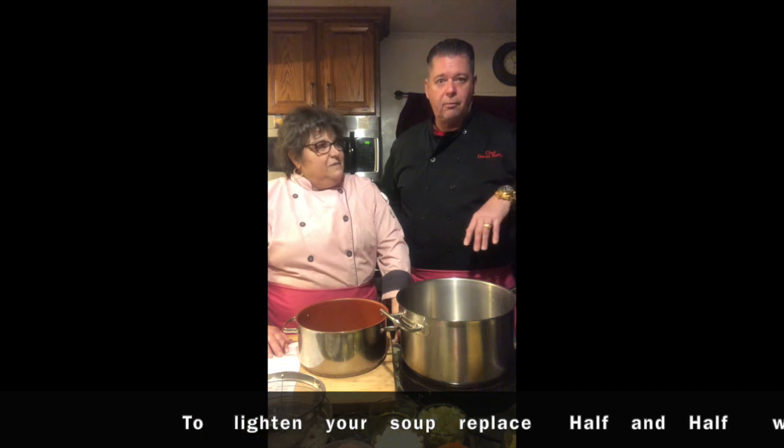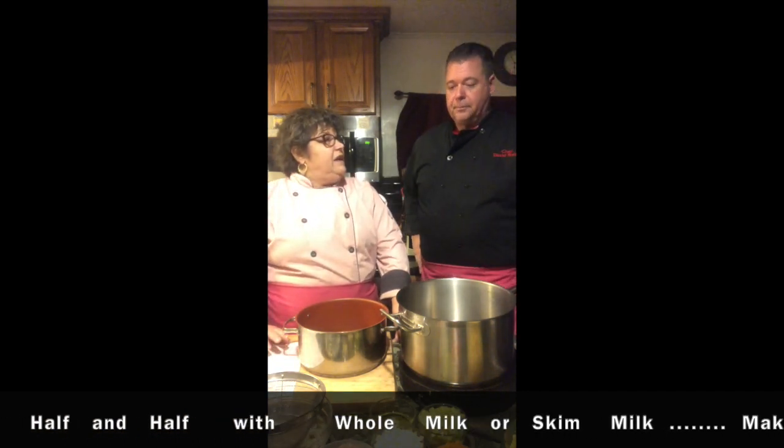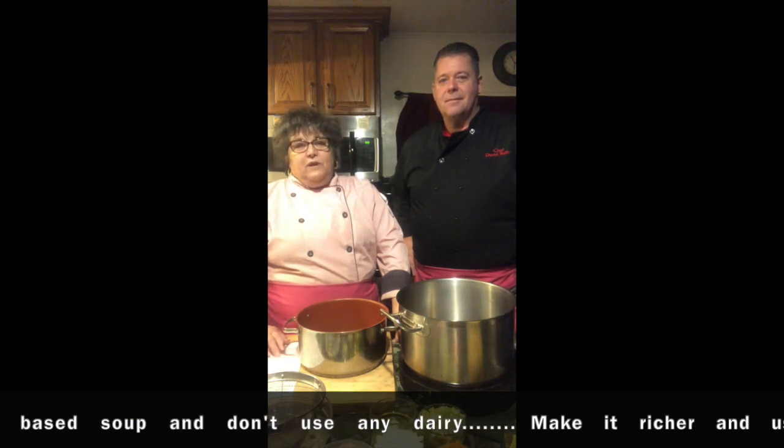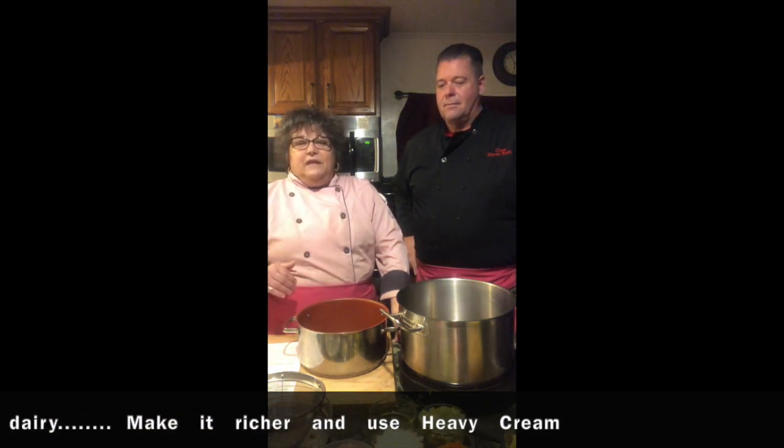We're going to be making a chicken corn chowder. This recipe — you could do it without the dairy, without the cream to lighten it up if you don't want a heavy soup. Any soup can be adjusted. If there's things in the recipe you don't like — for instance, we don't particularly care for red peppers, so we're going to omit them. If you don't want a chowder, which involves the cream we're using, you can make it a broth-style soup using strictly vegetable broth or chicken broth. We're going to use half and half. You could make it lighter with milk, skim milk, or just broth. You can make it richer by using heavy cream instead. It's very versatile — there's a lot of ways you can do this.